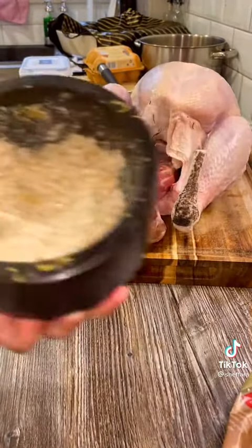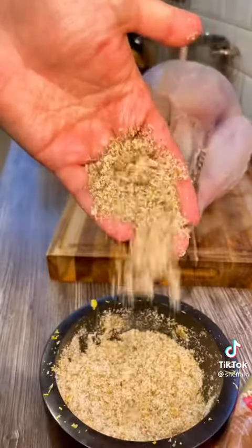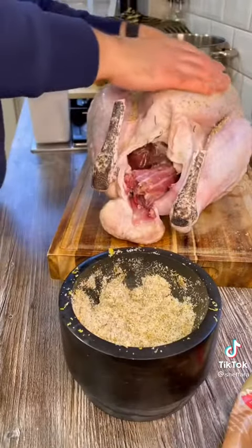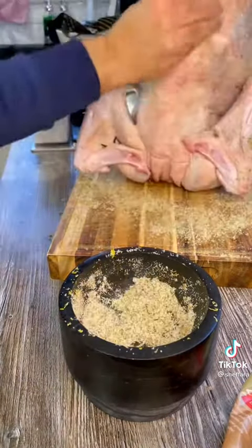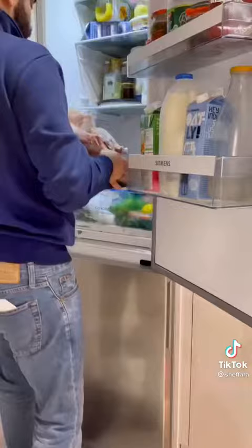You'll probably find the neck, the heart, and the liver. To get a juicy turkey with crispy skin, we're going to use what's called a dry brine. That just means I'm going to rub the turkey with this lemon rosemary salt, put it in the fridge for 24 hours, let the skin completely dry out, and let the flavors penetrate.